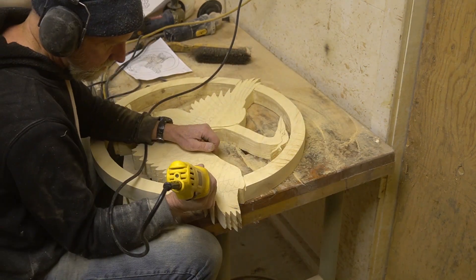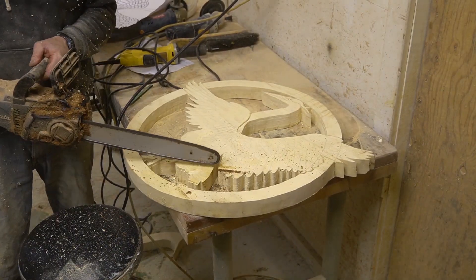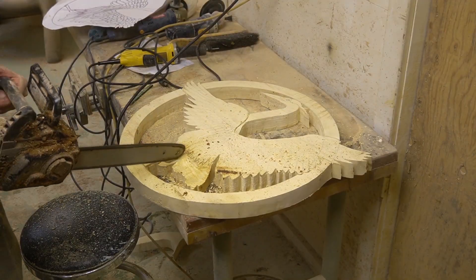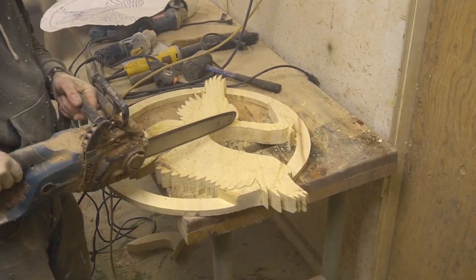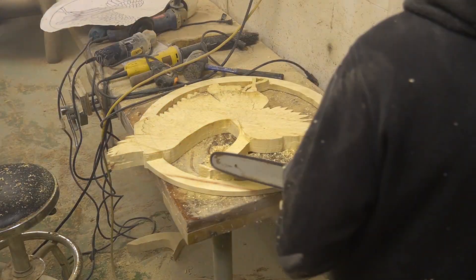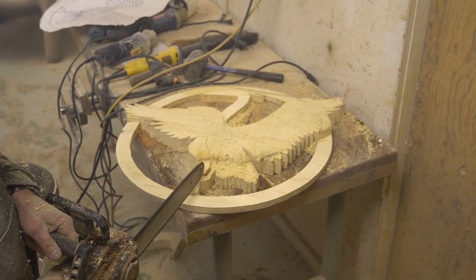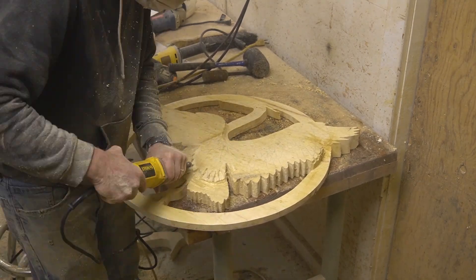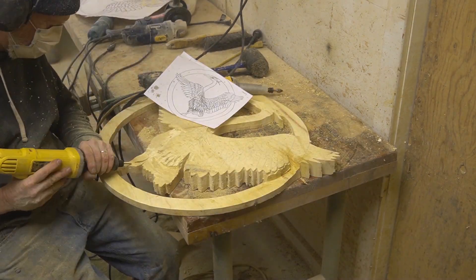Now here I'm basically just cutting in areas that are going to be in different levels. And here I get to get my chainsaw out. I guess you wouldn't really call it a chainsaw carving, but there's a little chainsaw work there — it's not like I'm going to take it outside and turn the gas-powered chainsaw on. You notice how all of a sudden that circle frame has become smaller — I took it somewhere else and knocked that wood off.